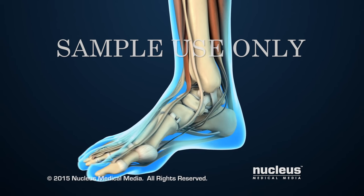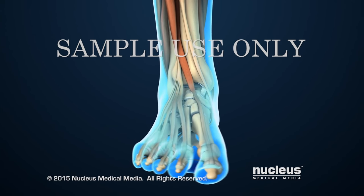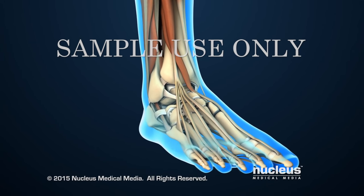Anterior ankle fusion is an open surgical procedure that fuses, or joins, the ankle bones together.